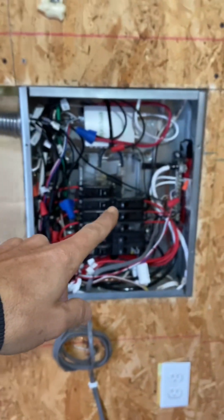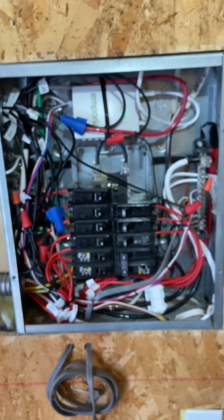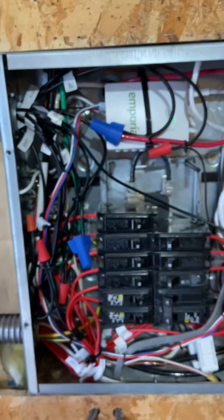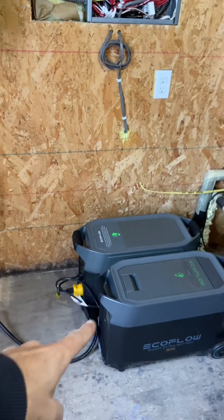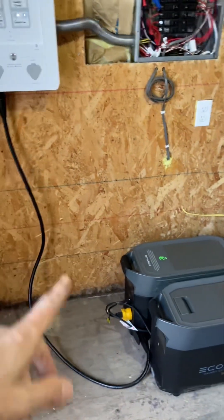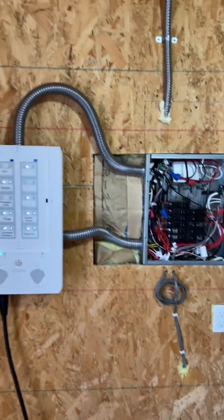I got it all wired to my subpanel. It's quite busy in there now, but I got all the wiring cleaned up as best as I could. I still have the Emporia in there — that's my energy monitor. Now I've got one of the Delta Pros hooked up to the smart panel. I'm going to bring the other one in here later. I'll follow up with another video after I get more info from EcoFlow on what's going on with those three circuits.